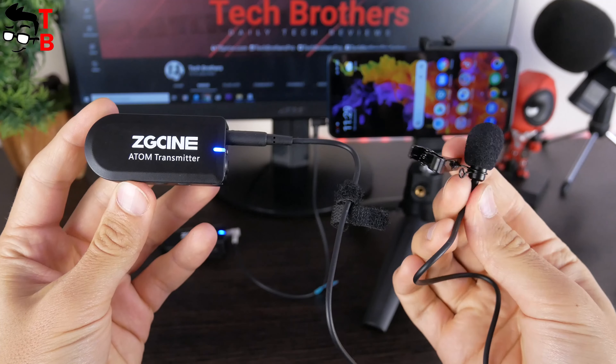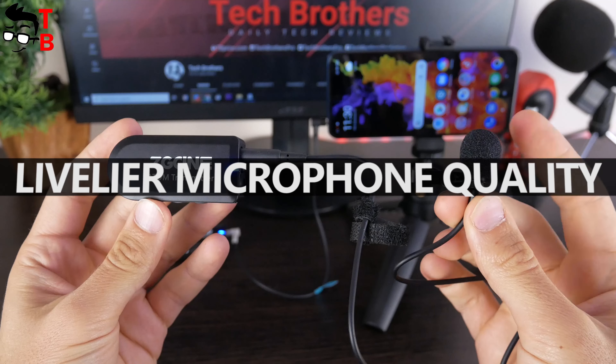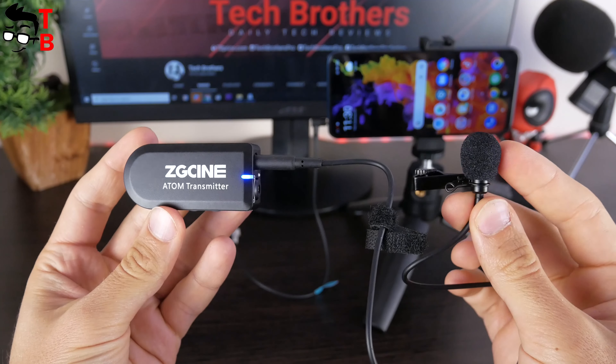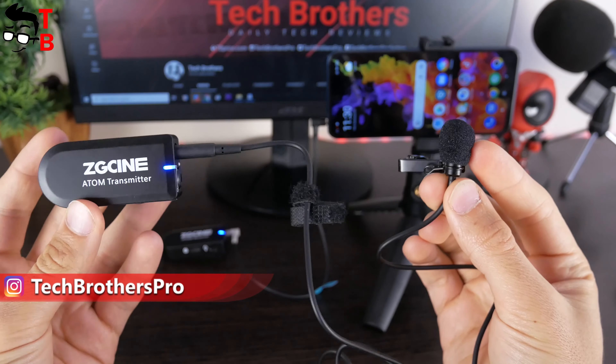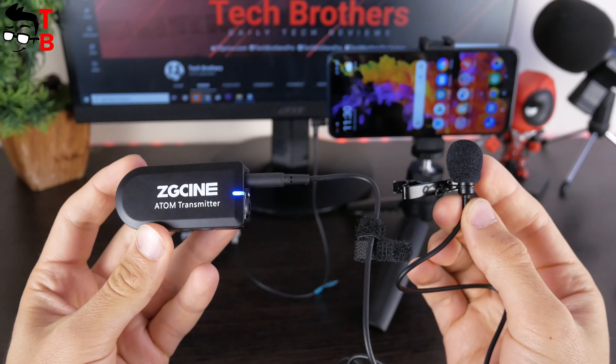Let's check the lavalier microphone quality. Up to this point, you have heard the sound from the built-in microphone on the transmitter of the ZG-SYN Atom. Now you are hearing the sound from the external lavalier mic connected to the transmitter. Which sound do you like more? Write in the comments below. Let's go back to recording audio on the built-in microphone.